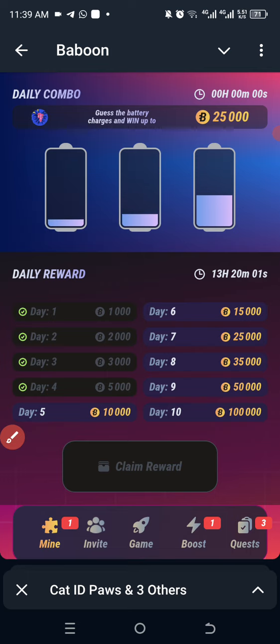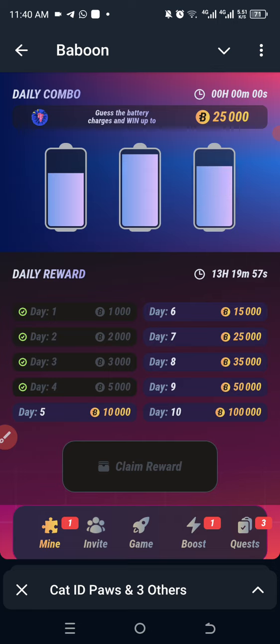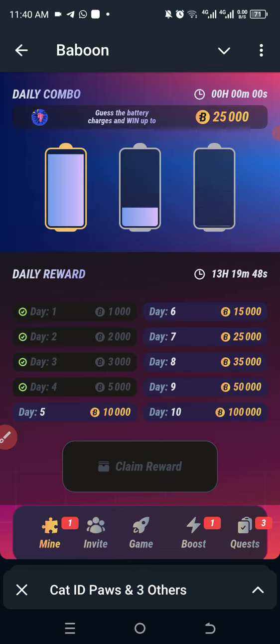The first battery is almost full — just like yesterday, it's full. I want to try and see if I can pause it. Okay, I think that's enough. Then the middle one is okay. Let's see. The last one is just at the bottom.